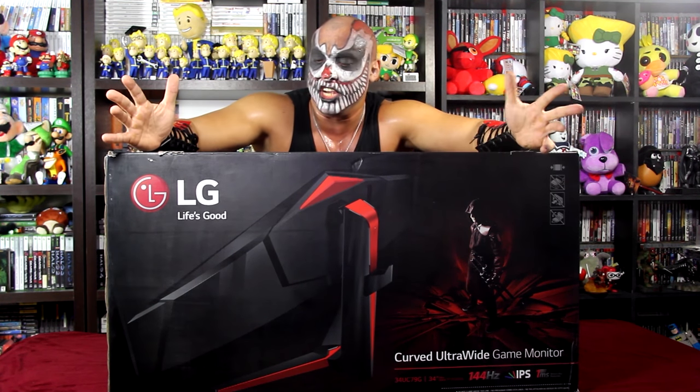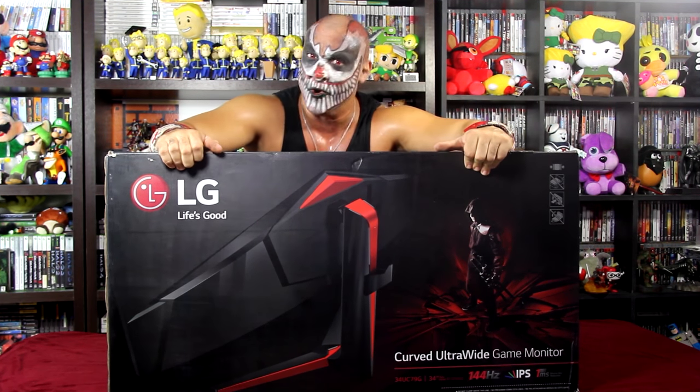I'm gonna do an unboxing, a review if you will, of this LG Curb Ultra Wide Game Monitor. Games are my specialty, and I wanna give a big thanks and a big shoutout to the people of LG Panama for giving me this beautiful monitor. The timing couldn't be better for the Forger of Pain here in Carcamo Gaming.